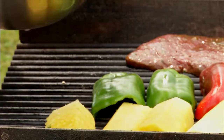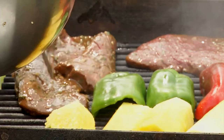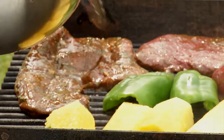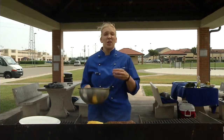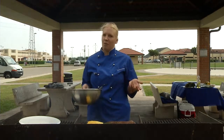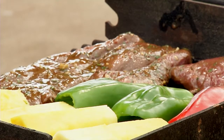By marinating it for 24 hours you start to break down the muscle and the tissue fiber, which gives you a little bit more of a tender piece of meat for a cheaper price. Flank steak usually takes about — depending on how hot your grill is — about seven to ten minutes on each side.